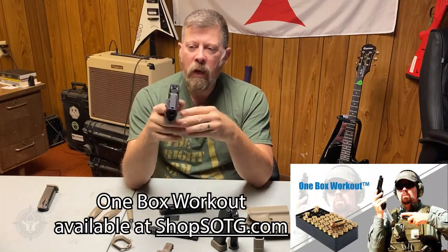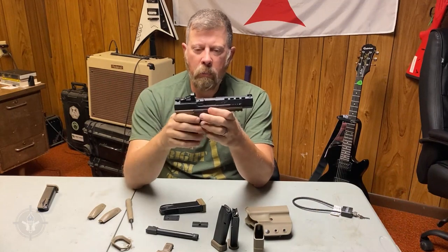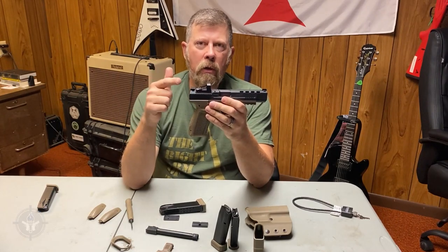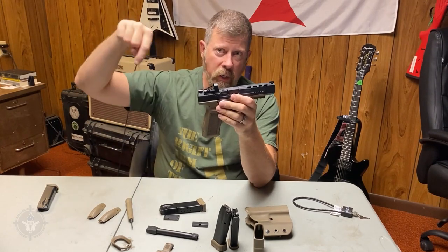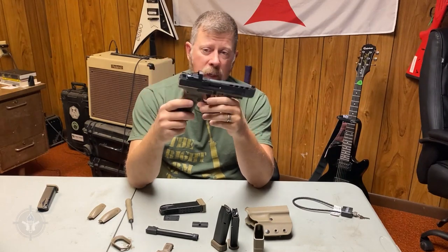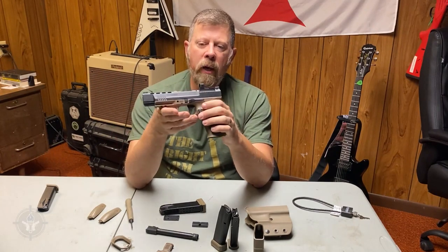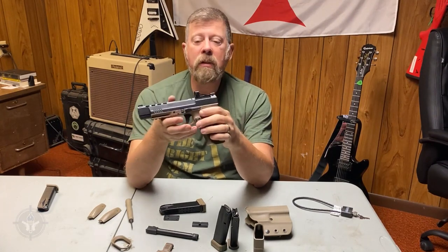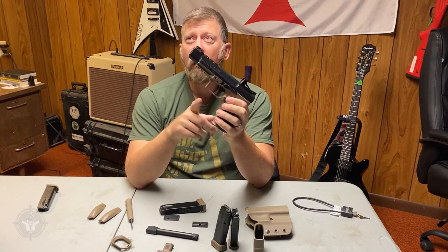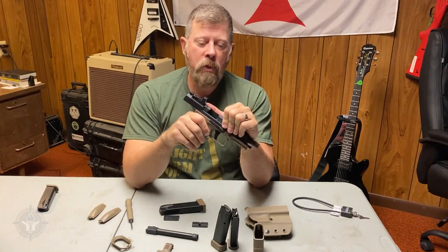I went to the range and shot about 100 to 150 rounds. I ran the one-box workout through it and did some distance shooting. With the red dot zeroed, I was able to make headshots at 30 yards on a hostage-style steel target — pretty respectable. I ran a variety pack of ammo: steel-cased, FMJ brass, jacketed hollow point, nickel-cased JHP, Black Hills, Century, Remington, and CCI — it all ran fine.